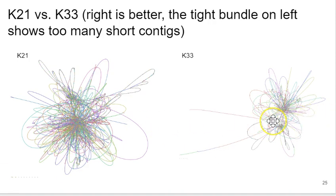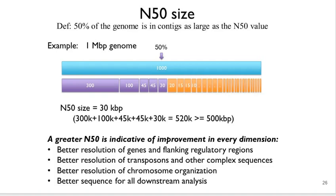Bandage output can also be used to optimize your assembly parameters. For example, you can be more specific in SPAdes about which K-mers you want used, then compare assembly results. Anytime you see a knotted-up ball in the graph, the assembly hasn't gone as well as when you see longer contigs with fewer knotted areas. A tangled graph on the left is poorer quality than a cleaner graph on the right.